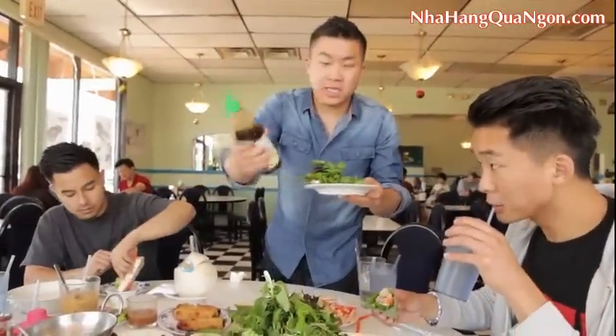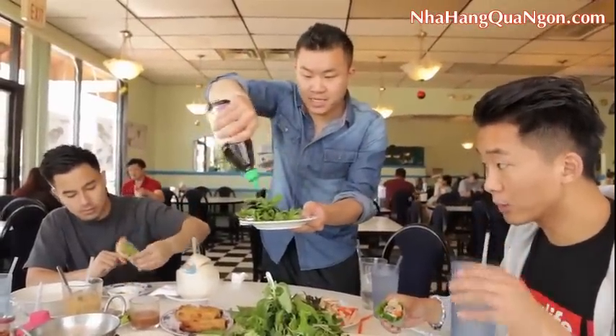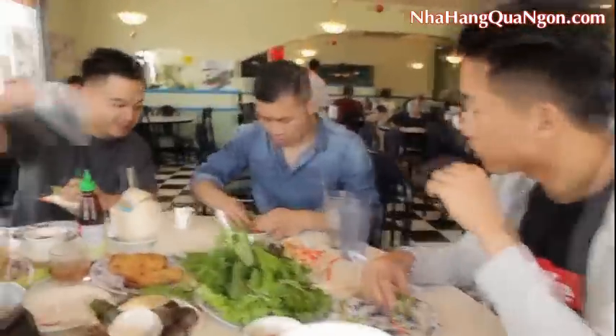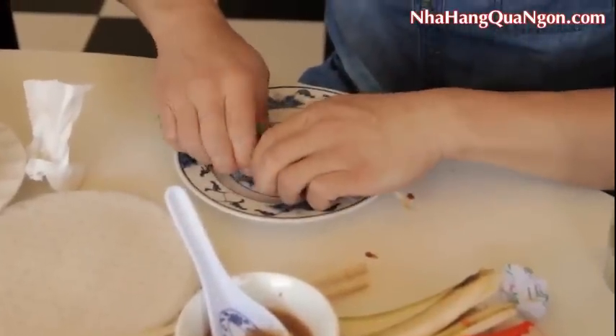What I like to do is take this hoisin sauce and put it inside. This is either a masterpiece or a tragedy. It worked — we salvaged it. Good job team.